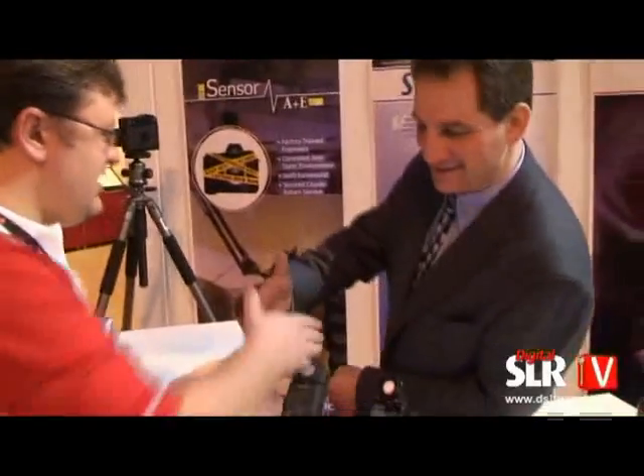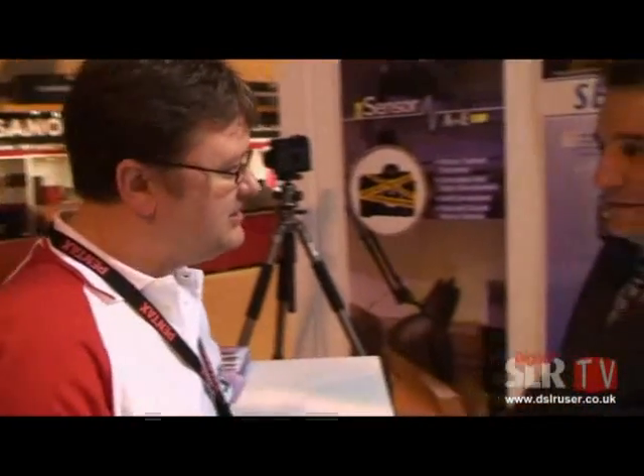Hi Lorenzo. Good to see you at Focus 2008. Same here Adam. How you doing? Good, yeah. You've obviously been a very busy boy today. I've been around the show a lot and passing the stand here — lots of interest. What have they been coming to see?